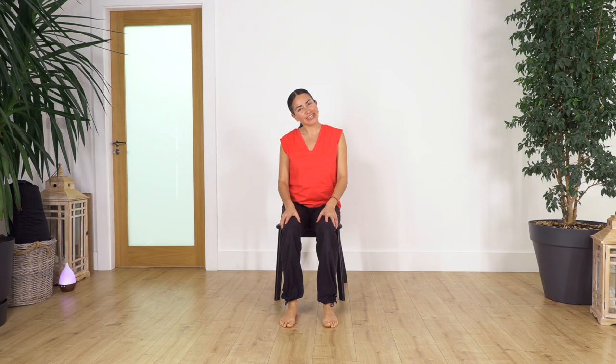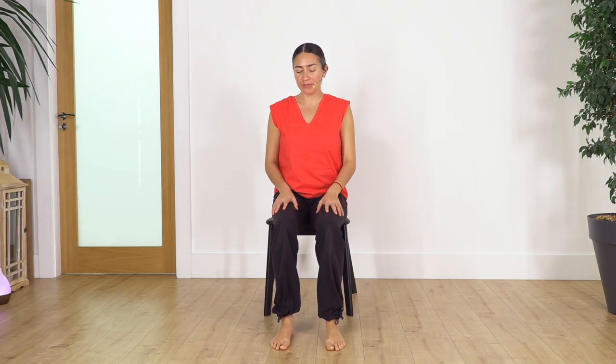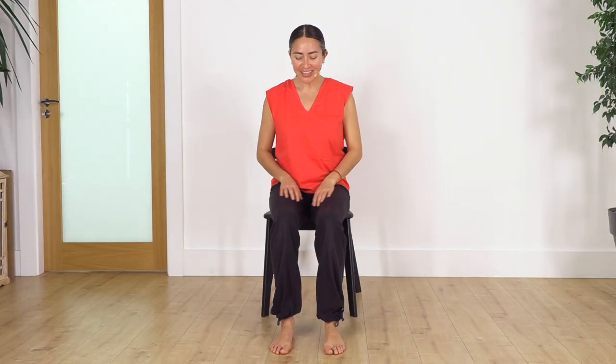Hi everybody, welcome back to Sacred Body Studio. My name is Fabi. We're going to start our chair routine — for those of us who don't want to go on the ground or are not able to. This class is for many people: those who work at a desk and need a quick release or stretch. It will help you release your neck and spine, improve mobility, and aid recovery. It's still a workout even in a chair. What matters is the constant movement of our body — activating and stimulating it for more mobility and flexibility.